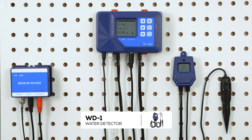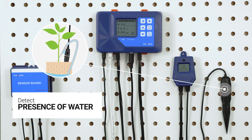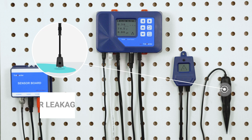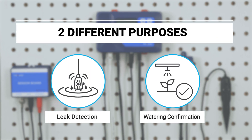Trowmaster's WD1 water detector of the AquaX irrigation control system can be used to detect the presence of water and alert you when there's the slightest sign of water leakage. You can use the water detector for two different purposes: one is leak detection, and the other is watering confirmation.